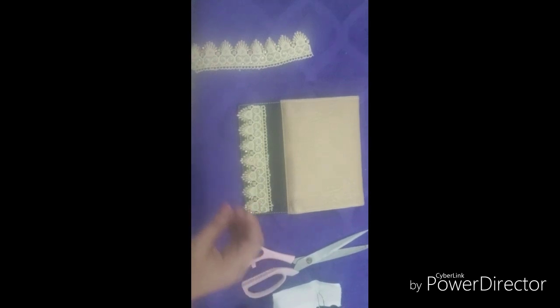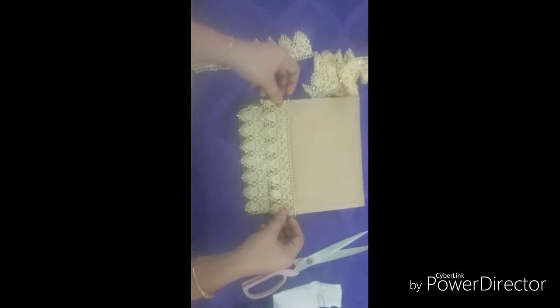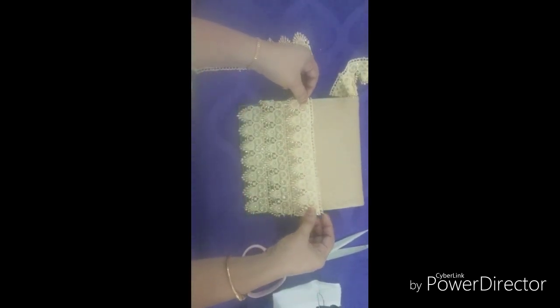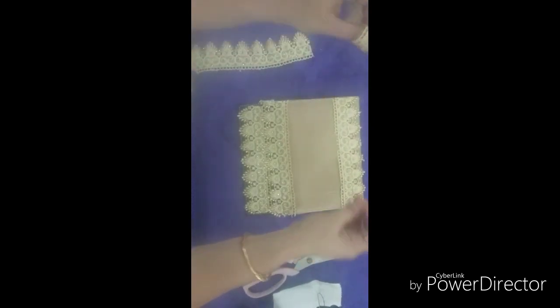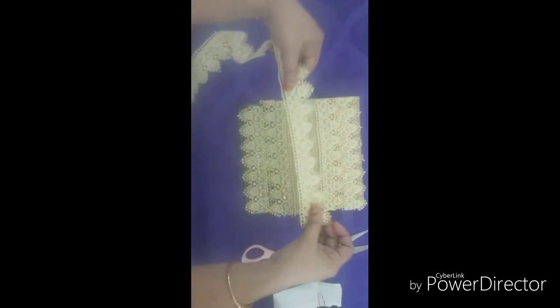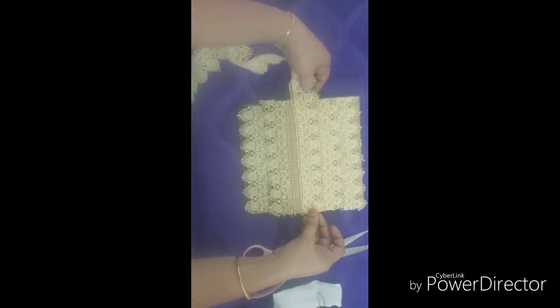If you want to cut it as much as possible, we will cut it as much as possible. Now I am going to cut it correctly, as much as possible.